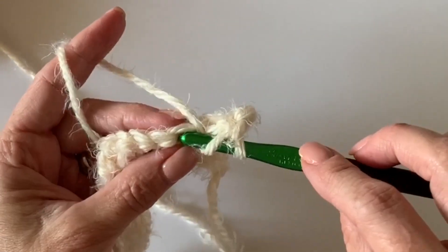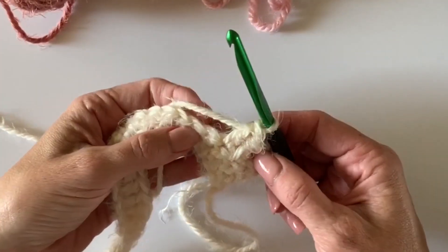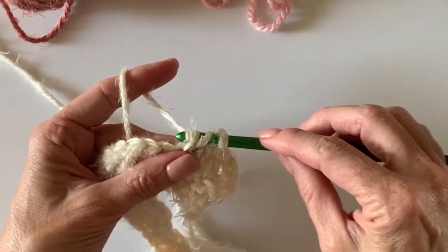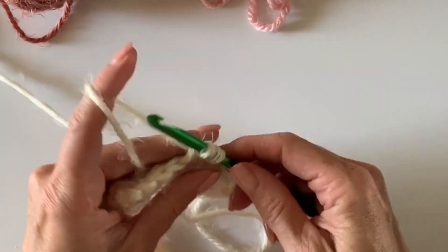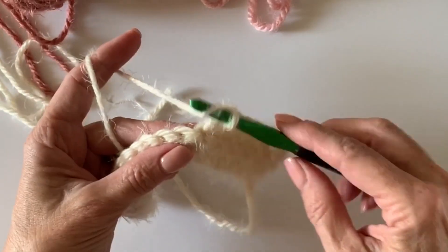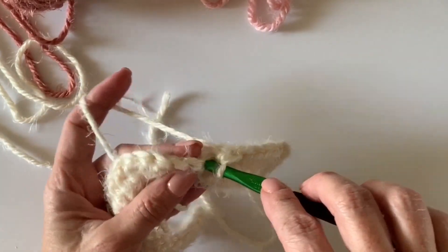We'll just have six double crochets here because that turning chain counts as our first stitch — always need to remember that going forward so you don't accidentally add stitches to the sides of your blanket. Now when we get to those single crochets — I'm pretty sure you guessed it — we're going to single crochet right into the tops of them, and we're starting to get this little wave going.